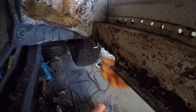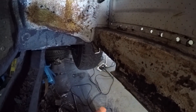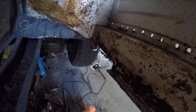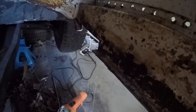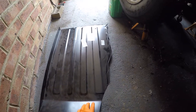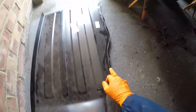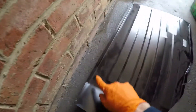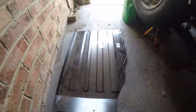We've just cut out this section here — that was the section that had the rust on and was pretty bad. Now we're going to start looking at the floor and fitting that up so it fits perfectly. We're going to cut along this edge here because we don't need any of this repair panel, and that'll just give us a bit more room to fit it in and then mark up where we need to cut the other side as well.